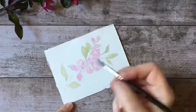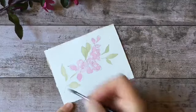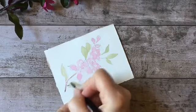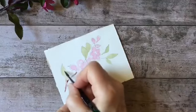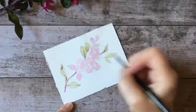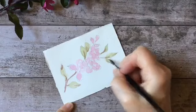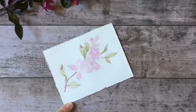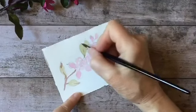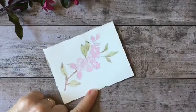I want to get the structure of the branch in there. I'll get a little more red into that mixture. Basically I'm just drawing with the brush, looking at the shapes of the leaves, getting them pointing in the right direction. And I want to get some of these beautiful stems.